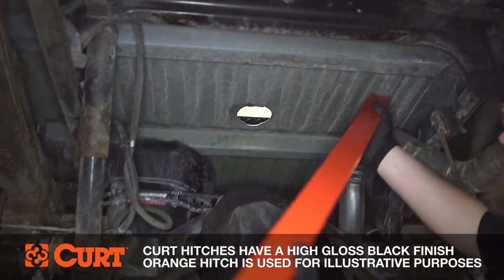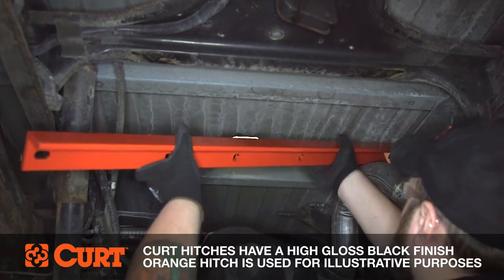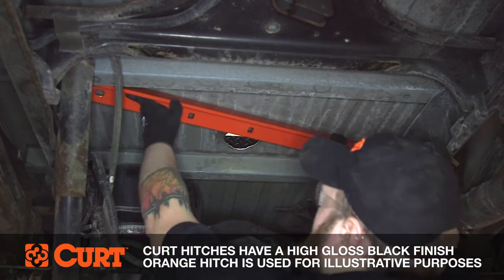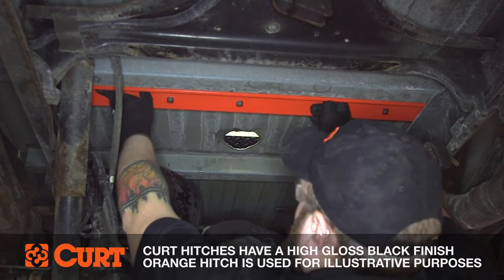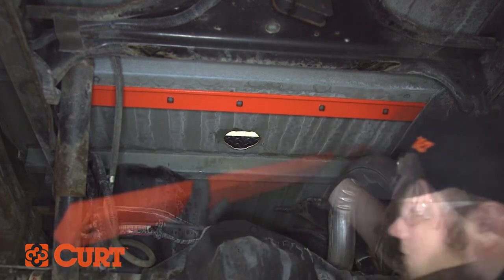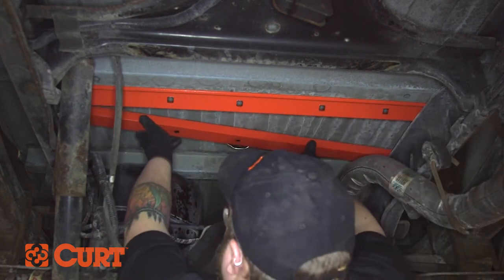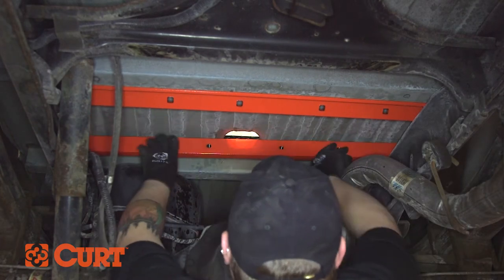Install the rear cross arm by sliding it in between the truck bed and the truck frame on the passenger side. Swing the driver side into place and then push the cross arm towards the back of the truck with the holes facing the front end of the truck. Install the front cross arm by sliding it between the truck frame and the truck bed above one of the rear tires in the same fashion as the rear cross arm.